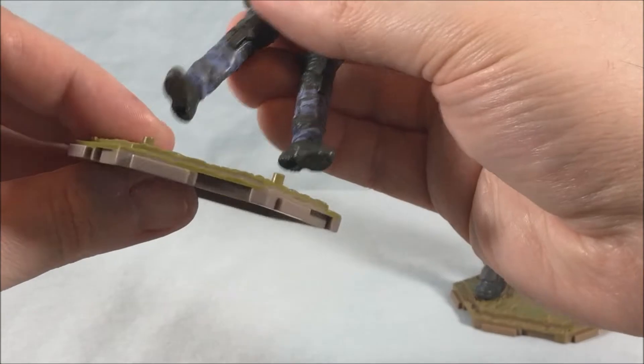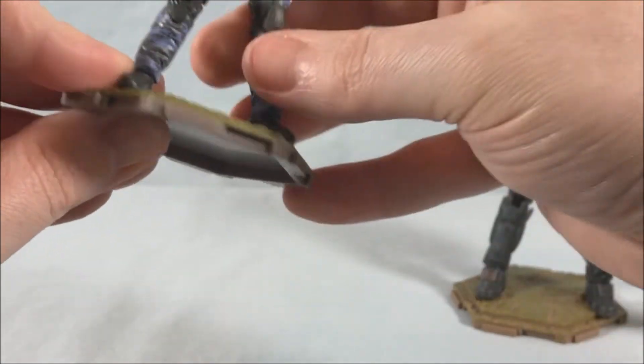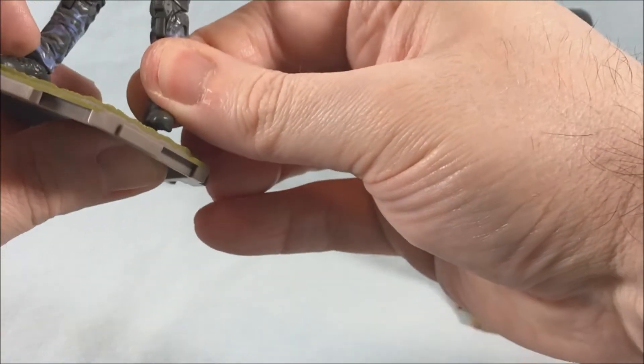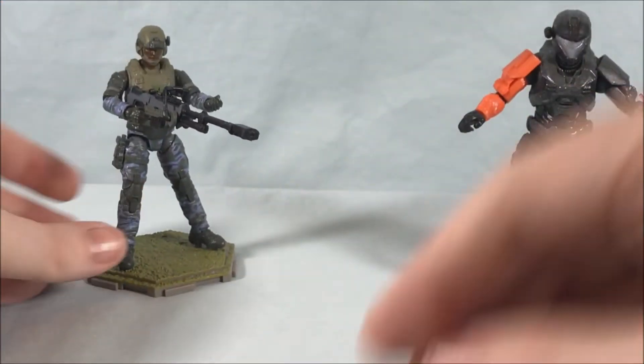I'm going to go ahead and put these guys back on their stands. I appreciate that they all come with a stand because it really does make a difference for display. Once you peg them in they're not going anywhere, so that's really awesome.